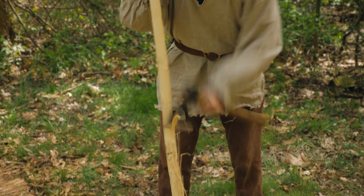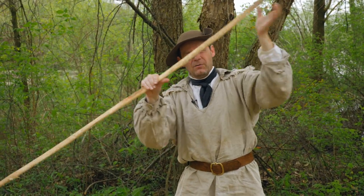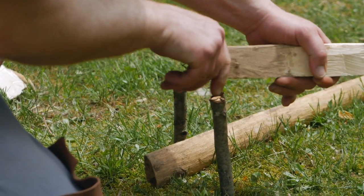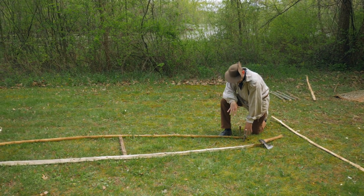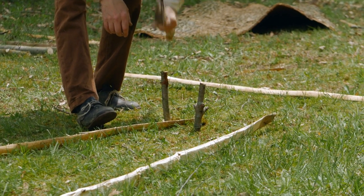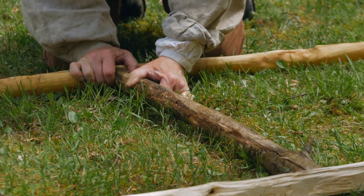We've got our ash gunwales split into quarters, and then we actually took off the intersection so that they're very bendable — that's the idea. We want a nice flat piece that we can bend. So we're putting together the building bed here; this is actually the shape of the bottom of the canoe. We've taken the thwart pieces and put in pins about three or four inches apart for the very end tips, and now we've got a temporary thwart that's the width of the bottom.